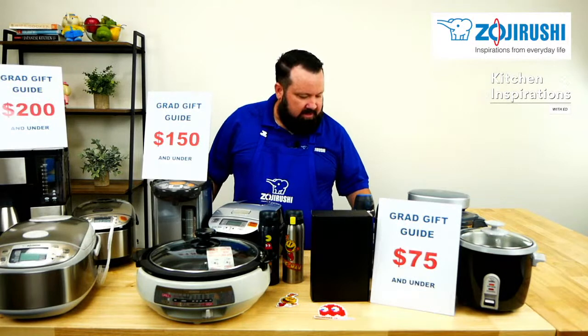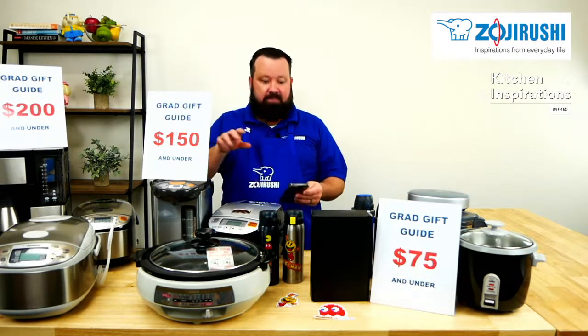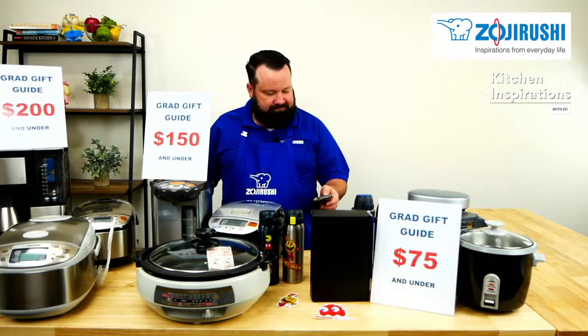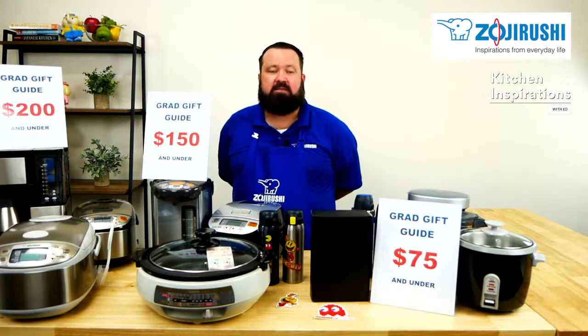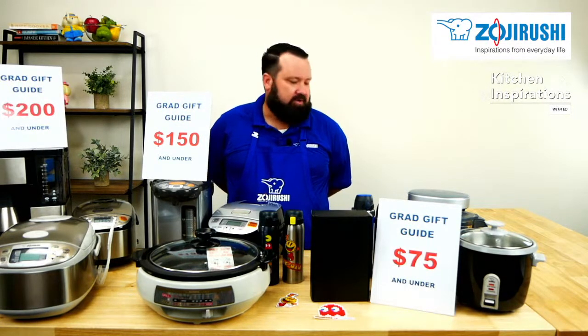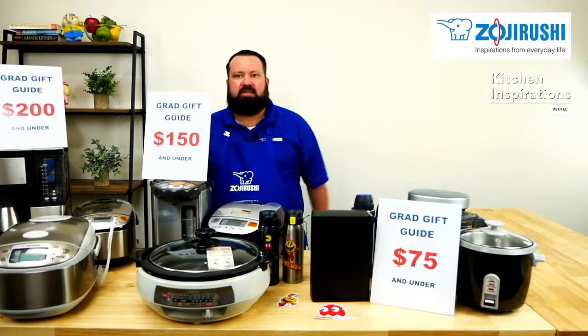We're going to show you the kind of gifts you can get in that budget. If you have any questions, put them in the chat — I'd be happy to answer them. We also have a full team standing by ready to answer your questions. So let's get started.